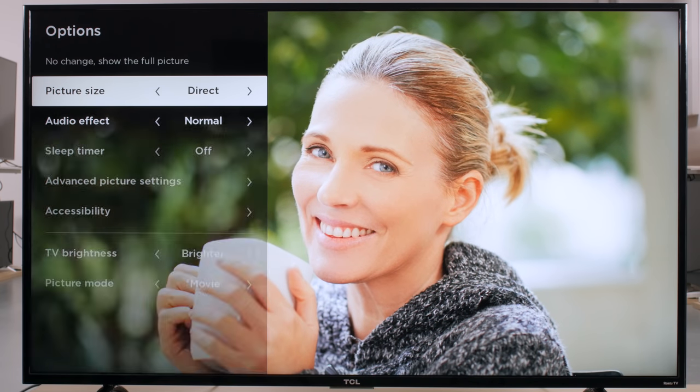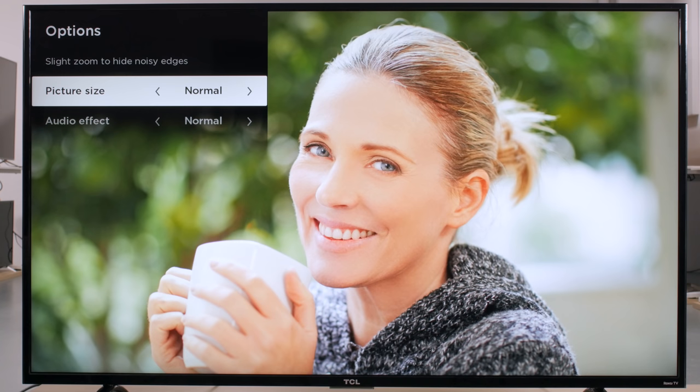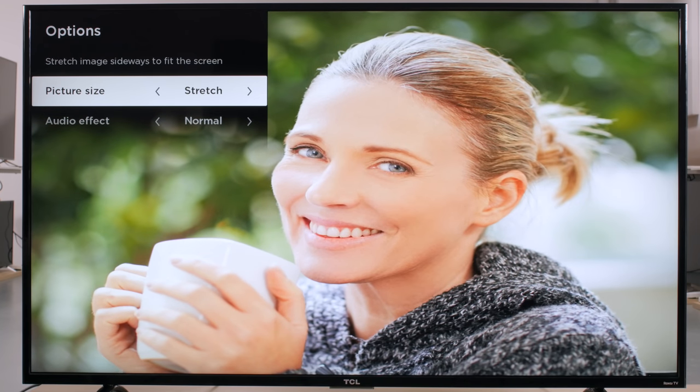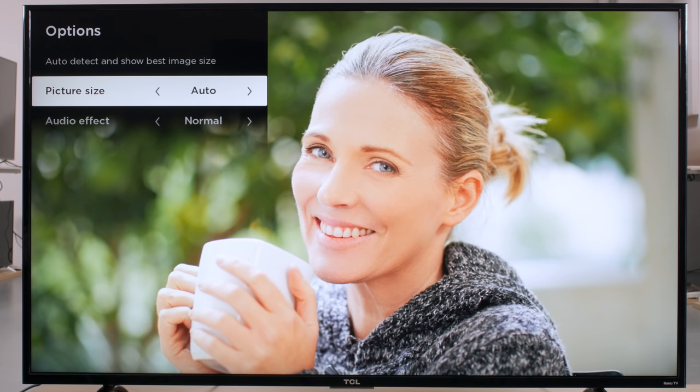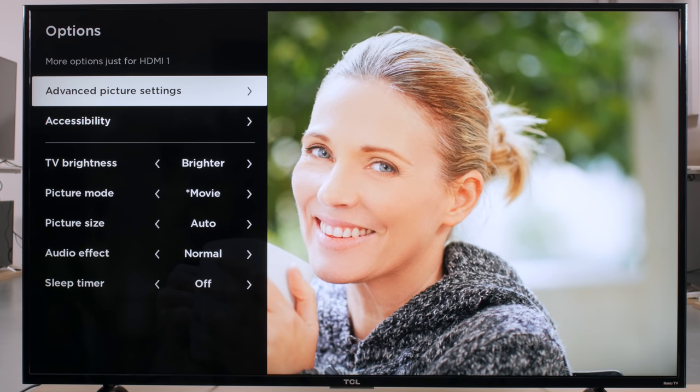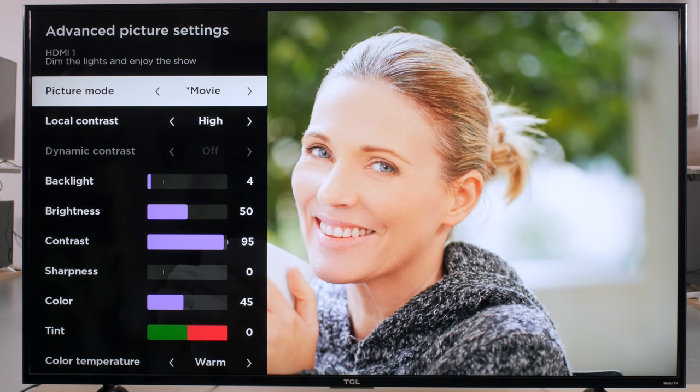Picture size adjusts the scaling of the TV. For most content, you can leave it at auto, but if you'd like to crop letterbox bars in movies, or find that you're losing some of the image due to overscan, then you can adjust this option. For the rest of the picture settings, we will press right on the advanced picture settings option. Picture mode is the same as before.